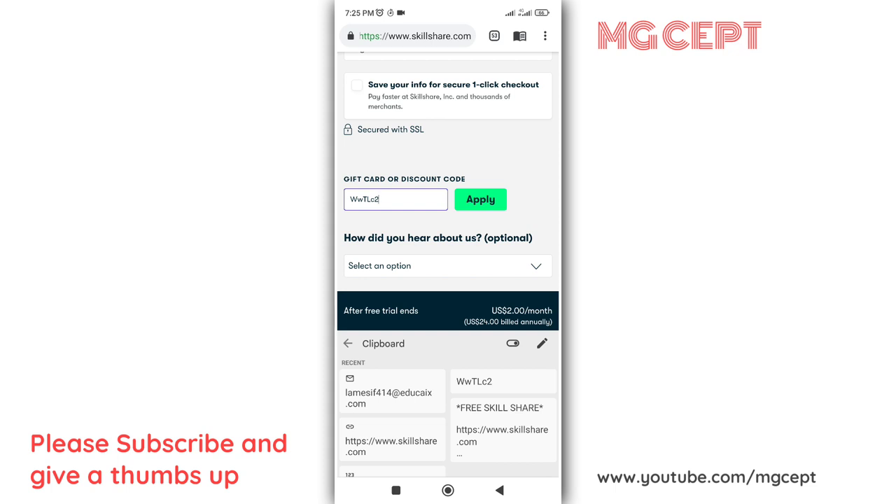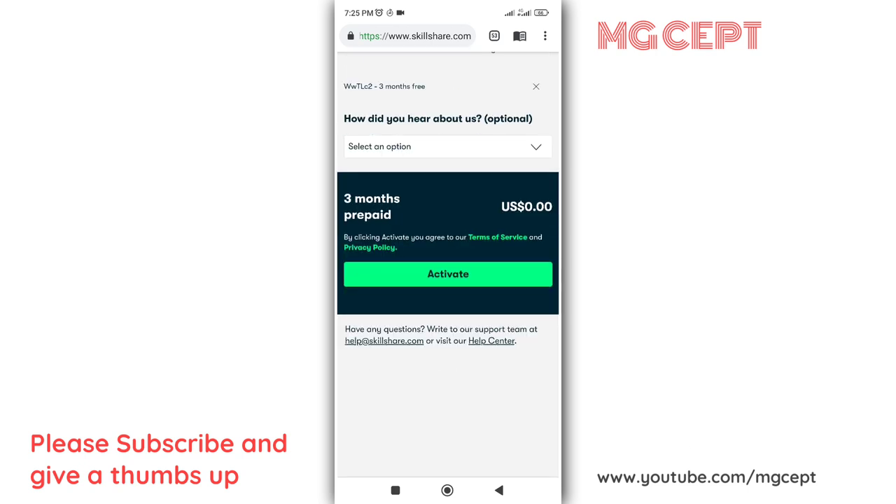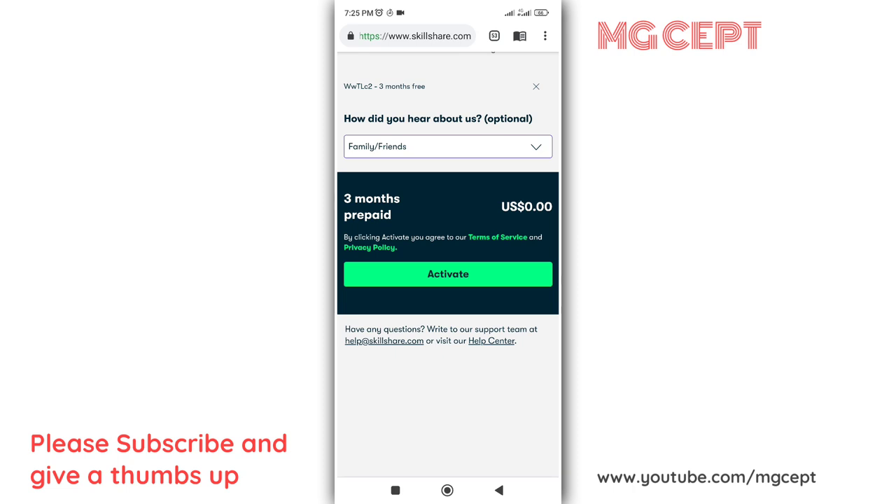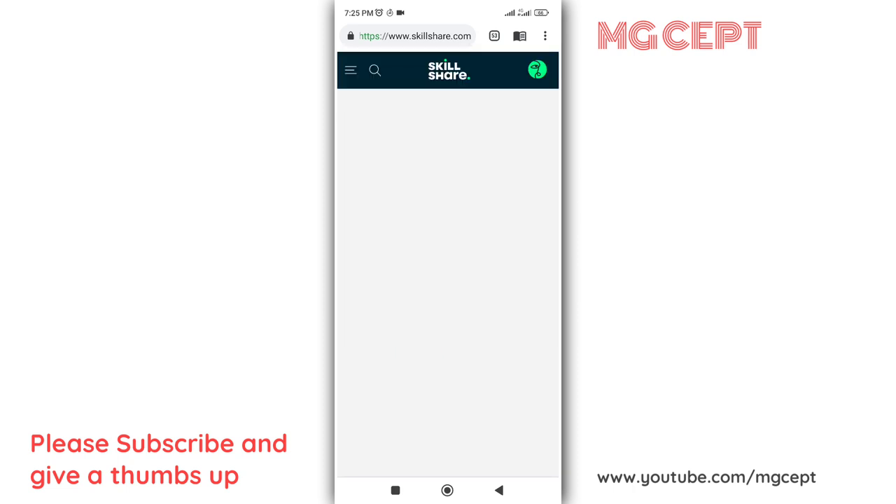All you need to do is apply the coupon and then click activate. You agree to our terms and services — it shows three months prepaid and zero dollars. That's all — you now have a free premium Skillshare account.